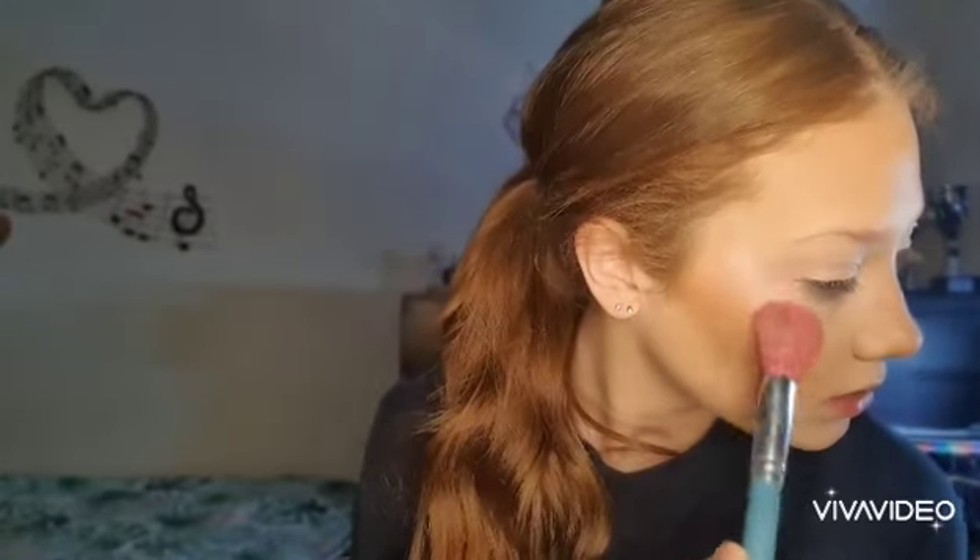To finish off this look, I'm going to take the Revolution Loose Highlighter in the shade Ice Diamond. I'm just going to put some on my nose, on my cheekbones, and on my other cheekbones.